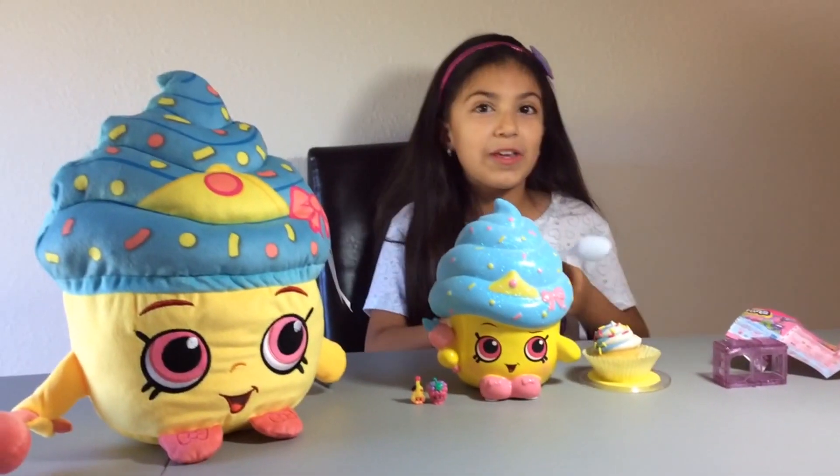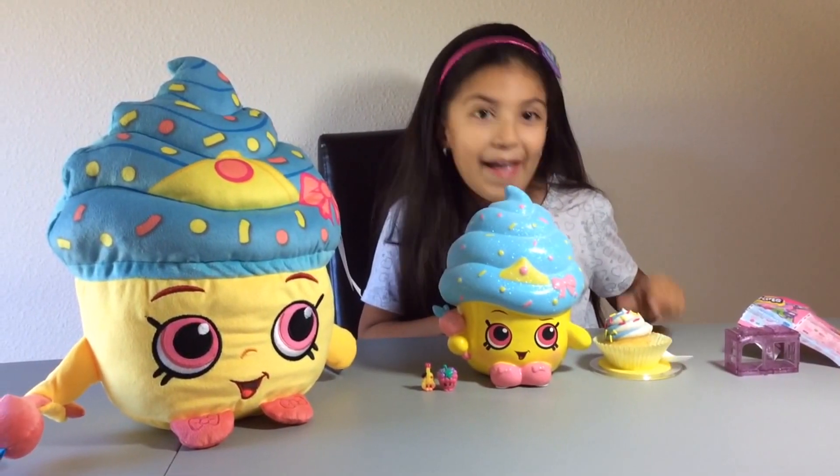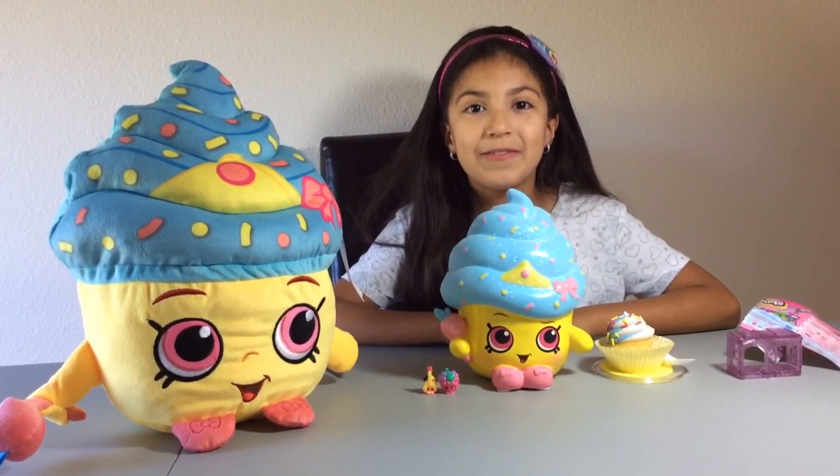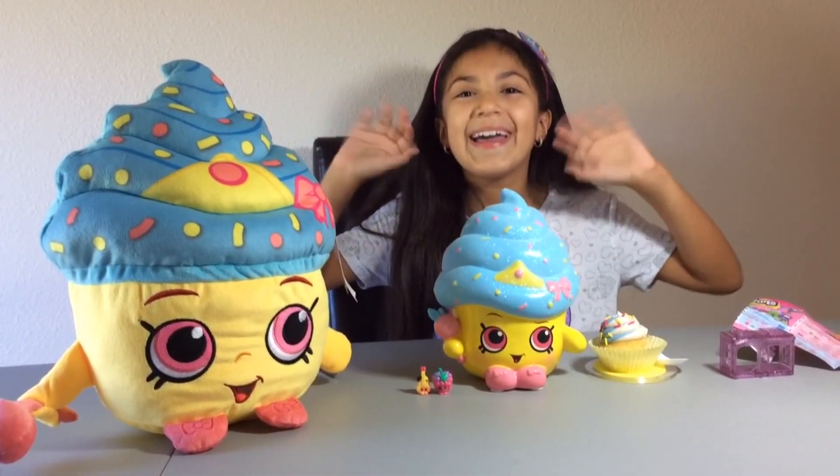It's so super duper cute. I hope you enjoyed this video - make sure you like, comment, and subscribe. Bye, love you all!